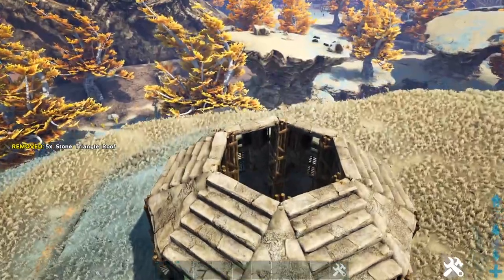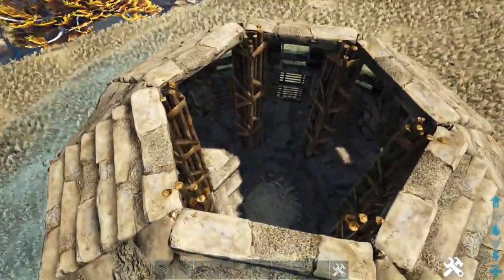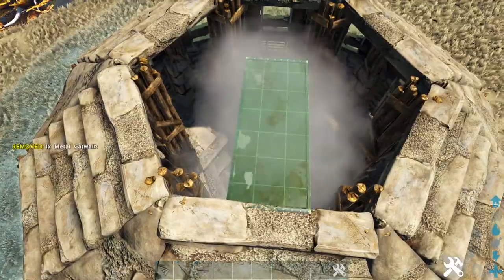Now we're going to come to the very top of the build and get out a metal catwalk, placing one coming out on every side.